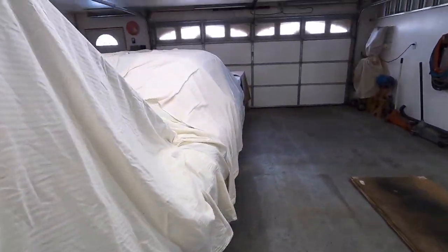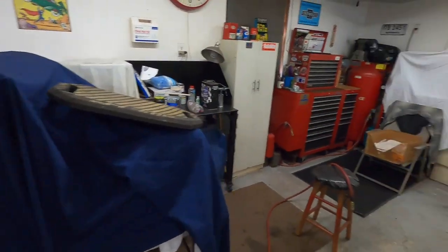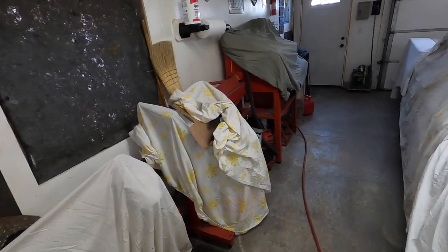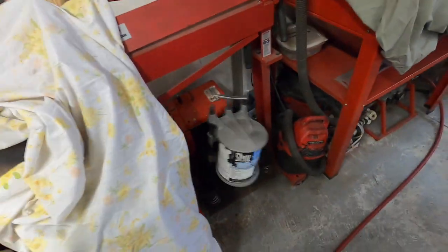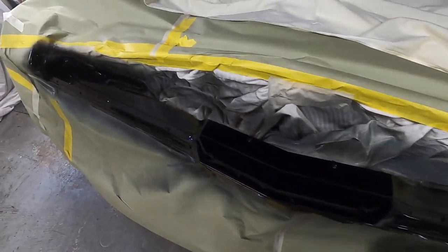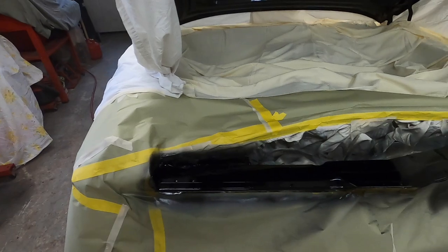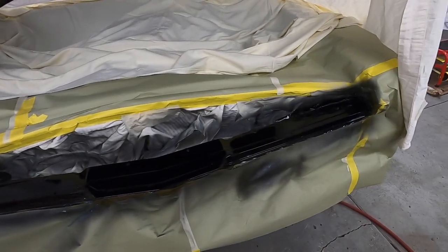We got it ready for paint - got everything somewhat covered up. Hopefully not going to have a lot of overspray in the garage, but I need to cover my toolbox and a few odds and ends. I had to uncover the paint shaker to get the paint shook out. We'll get that shaken and then mix the paint. I got no overspray in the garage - maybe I covered everything unnecessarily. We got the fan blowing out. We'll let that tack up about 10-15 minutes and blow a second coat on it.